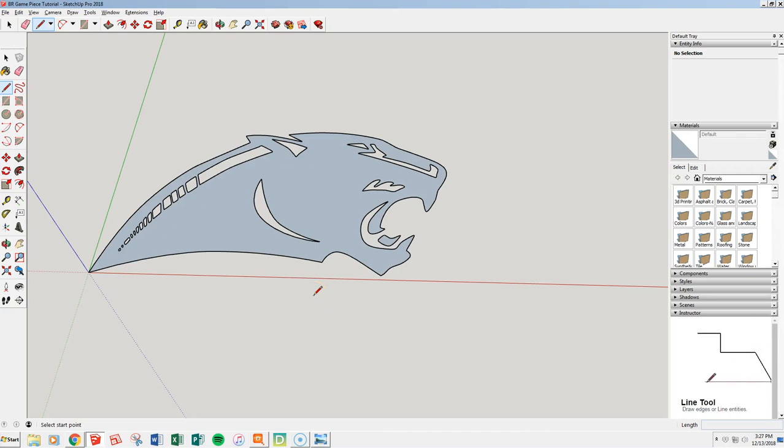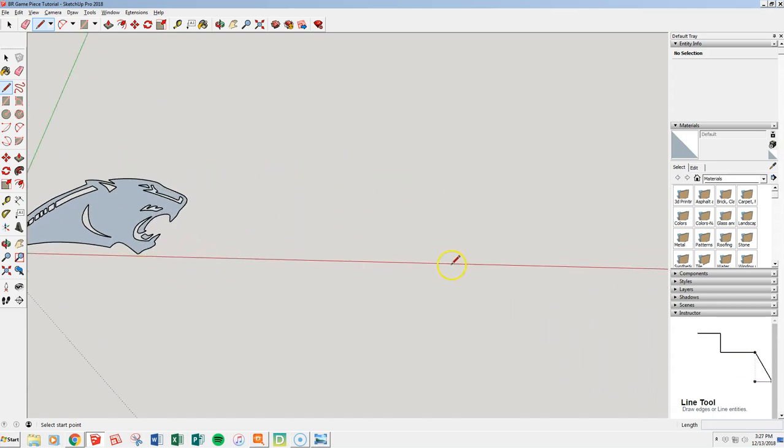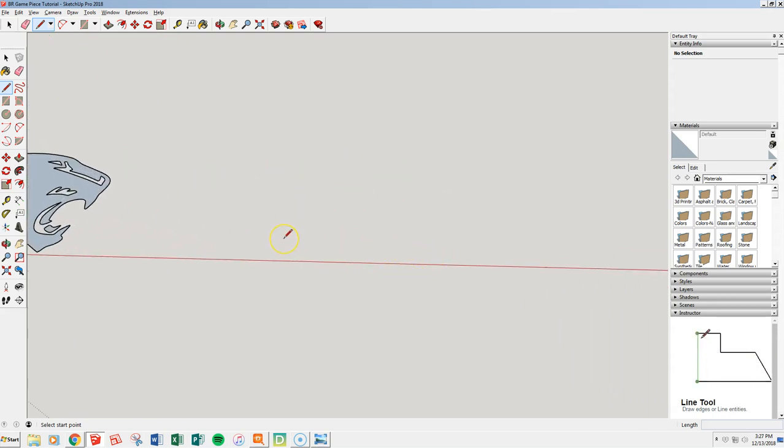We're back now with our second video for the Bertrand game piece tutorial. We've brought in our image, and now we're just going to draw our game piece. We'll draw a little base and figure out how to mount the base and all that.